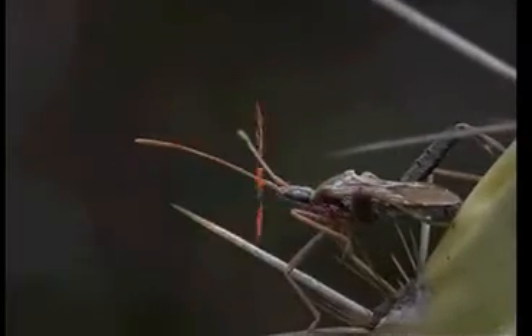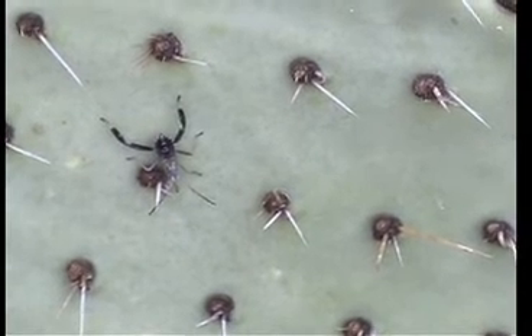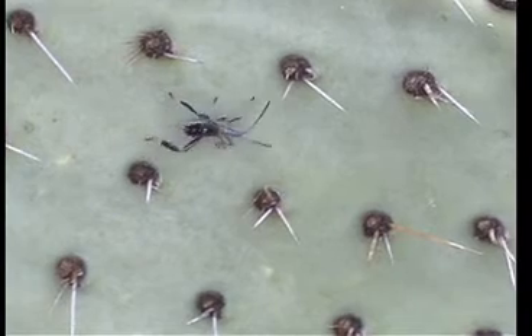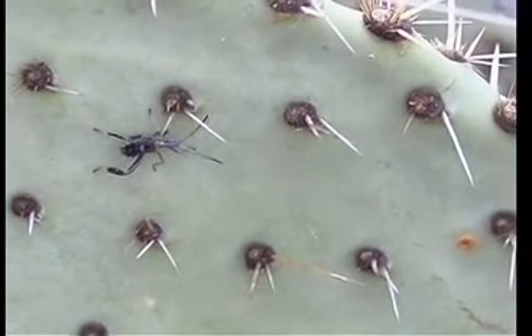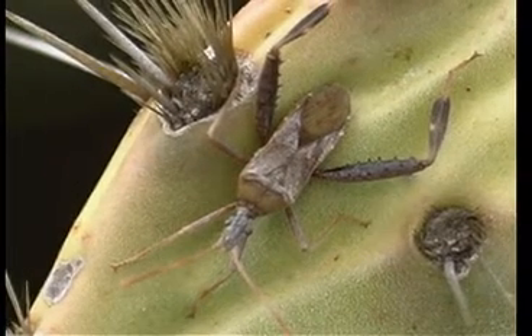This is a true bug. Interestingly enough, it's called a cactus bug. Bugs have no jaws; they have modified mouth parts that are a beak, and so they suck juices from this plant.